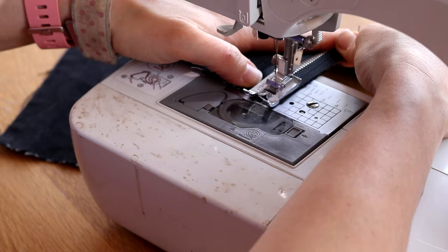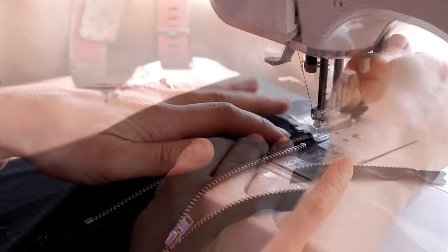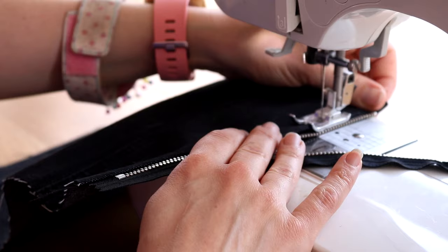Straighten the zip and flip it out, then using an iron or a steamer I'm pressing it down to create a crease on the fold, then back to the sewing machine to sew down the fold. When doing this, don't go too far away from the zip because you want to catch the zip's fabric as you go. You'll need to stop and start to move the zip pulley.